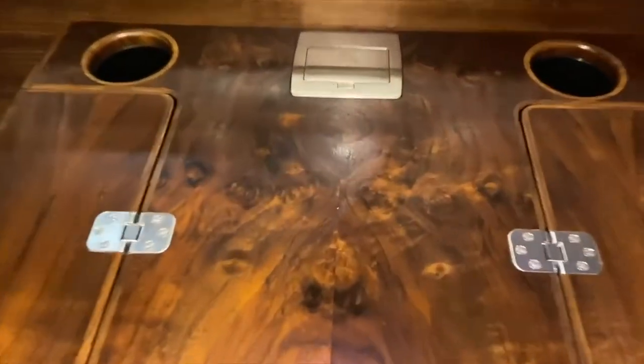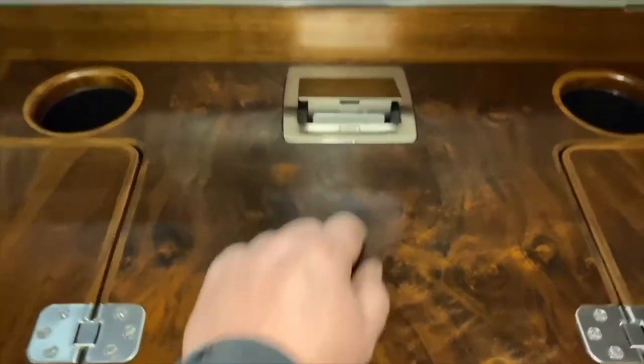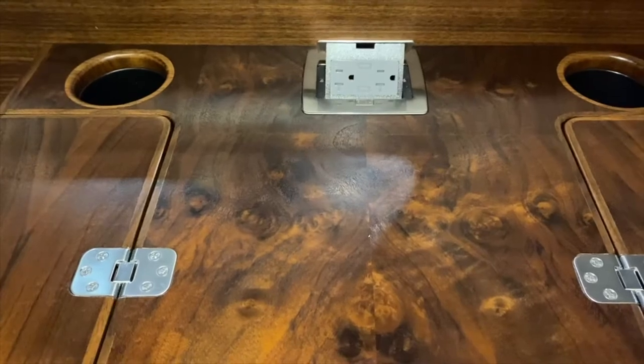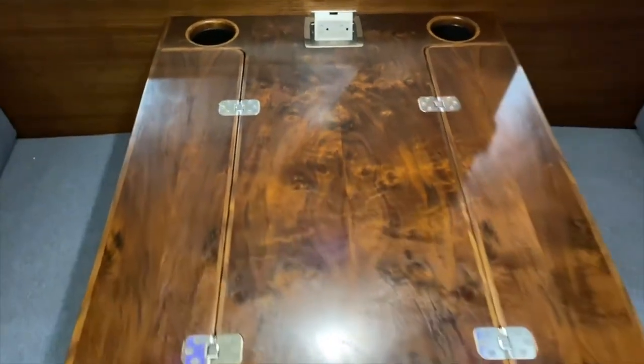Back here we've got a couple of cup holders — and this is not an ashtray — and a pop-up outlet with two USB ports. And that is the one-minute table tour.